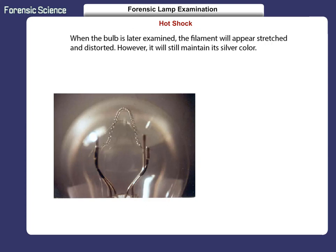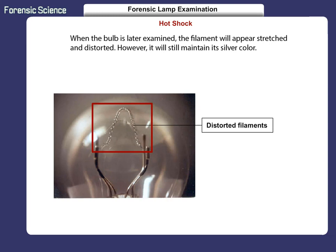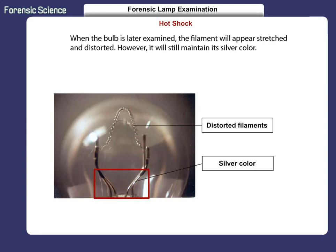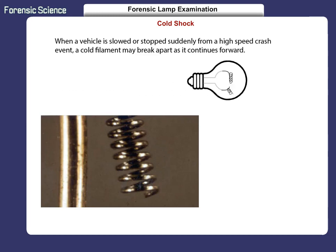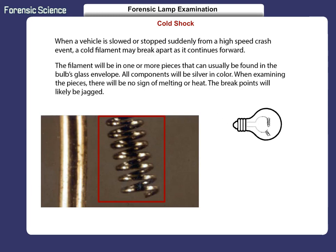When the bulb is later examined, the filament will appear stretched and distorted. However, it will still maintain its silver color. When a vehicle is slowed or stopped suddenly from a high-speed crash event, a cold filament may break apart as it continues forward. The filament will be in one or more pieces that can usually be found in the bulb's glass envelope. All components will be silver in color.